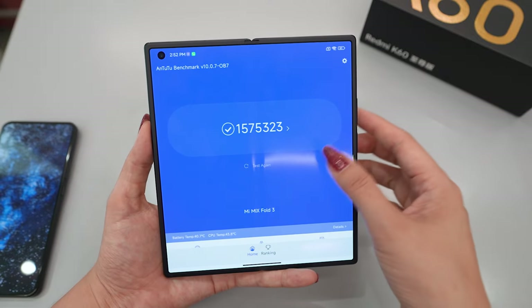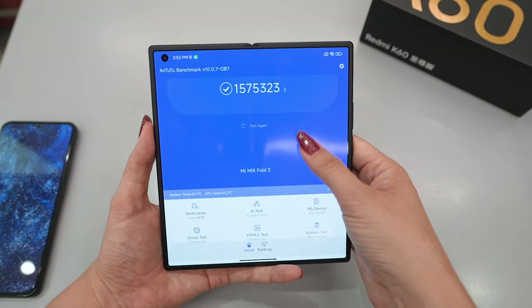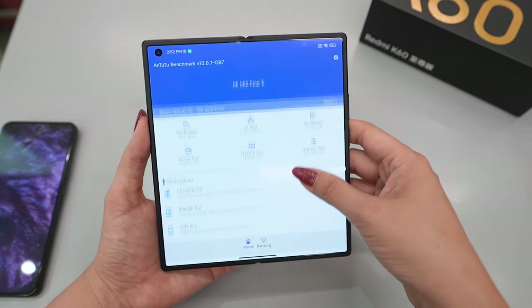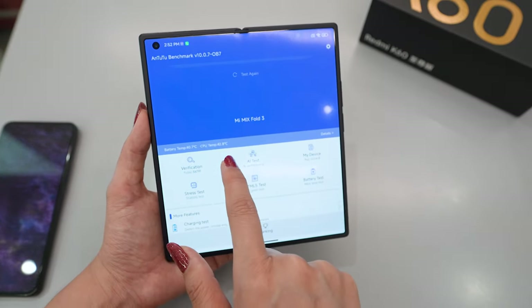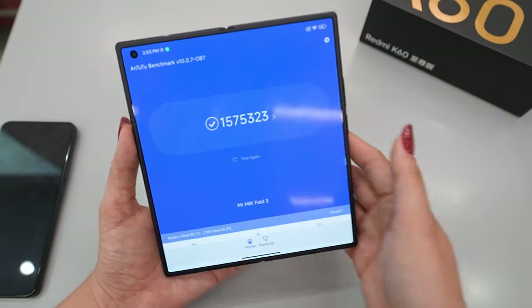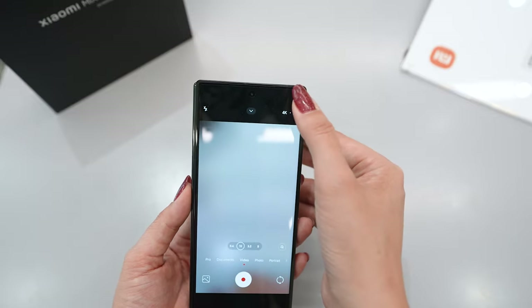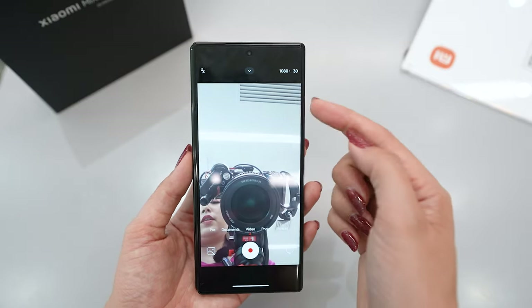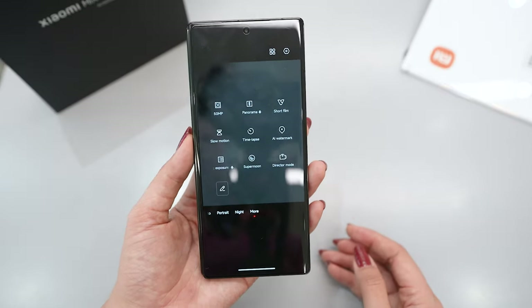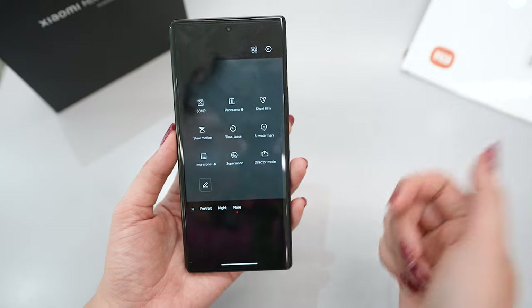We finally got the AnTuTu test result — a very, very high score. Just note that this phone was in the shop being used all day and connected to a cable, so usually this kind of score is much lower than when tested fresh at home. The temperature got a little high — around 44 degrees when the test finished — but even so the performance was good. For camera options we have Pro, Documents, Video — which can record up to 8K at 24fps, though the selfie camera maxes out at 1080p 60fps — then Photo, Portrait, Night, and more, including 50MP mode, panorama, slow motion, time lapse, AI watermark, long exposure, super moon, and direct mode.